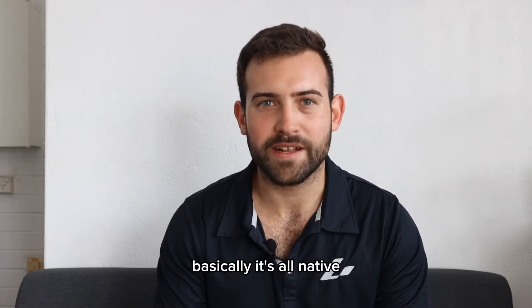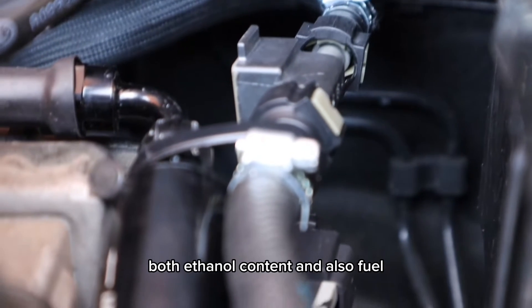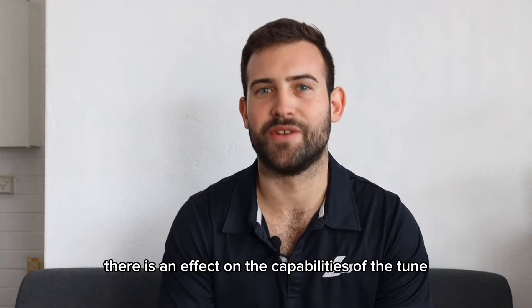Basically it's all native — we've integrated into the factory CAN and we're sending both ethanol content and also fuel temperature to the engine control unit, which has an effect on the capabilities of the tune.